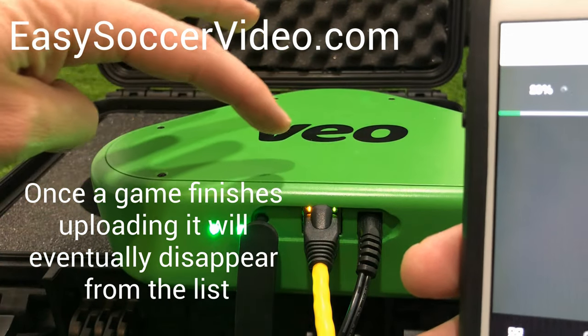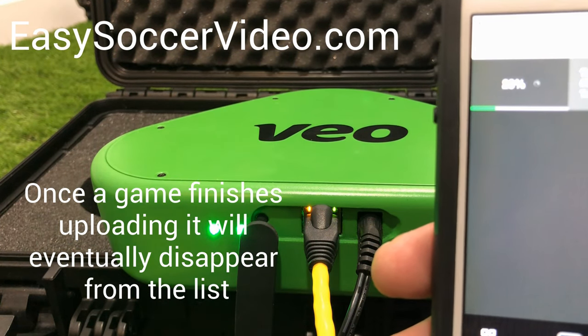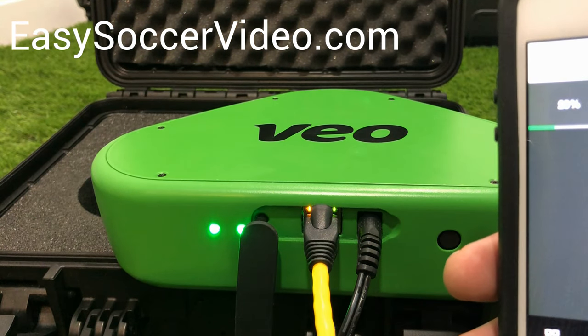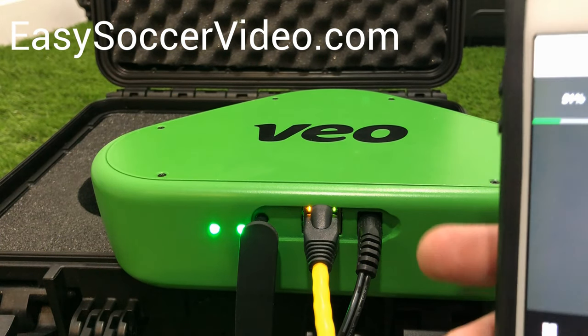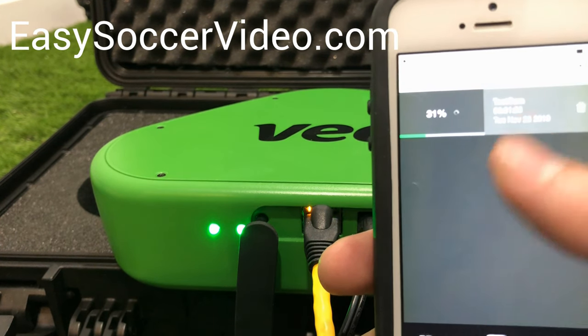Keep this plugged in all night. If you have a bunch of games, it's going to take a while to upload. Make sure you have the power plugged in, because you don't want to forget and have it uploading in the middle of the night with the power dying — that's happened to me before. So first plug the power in, then plug in the ethernet, and keep an eye on the progress.